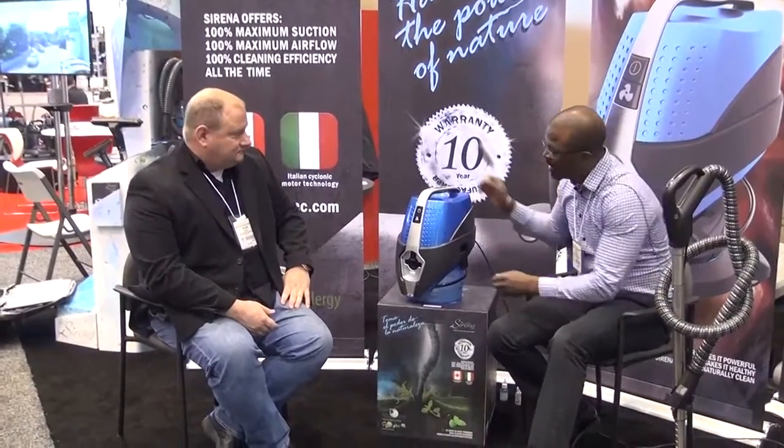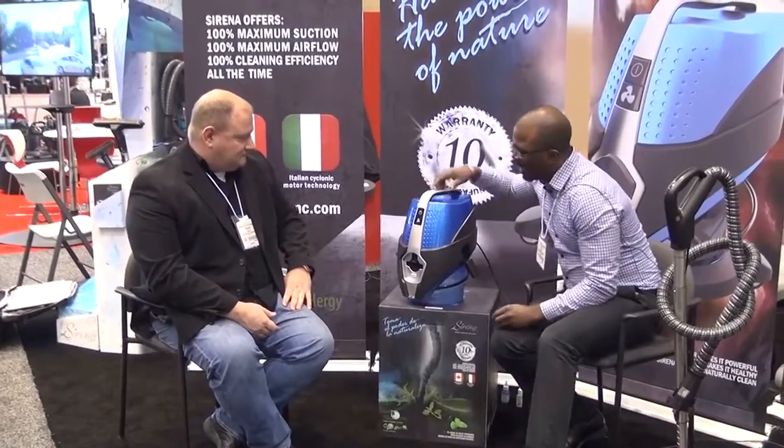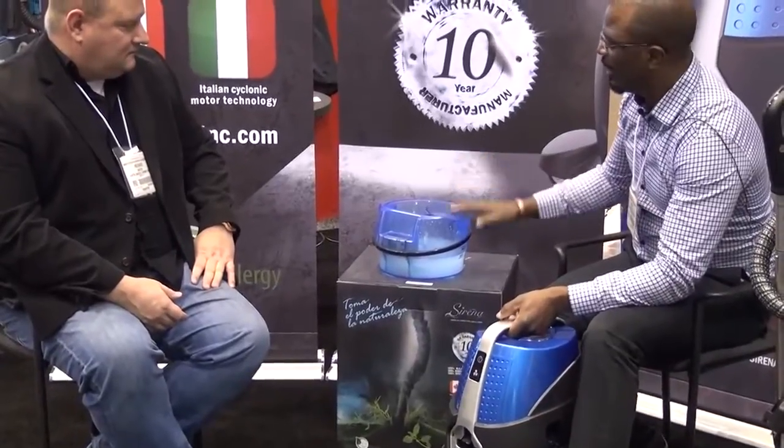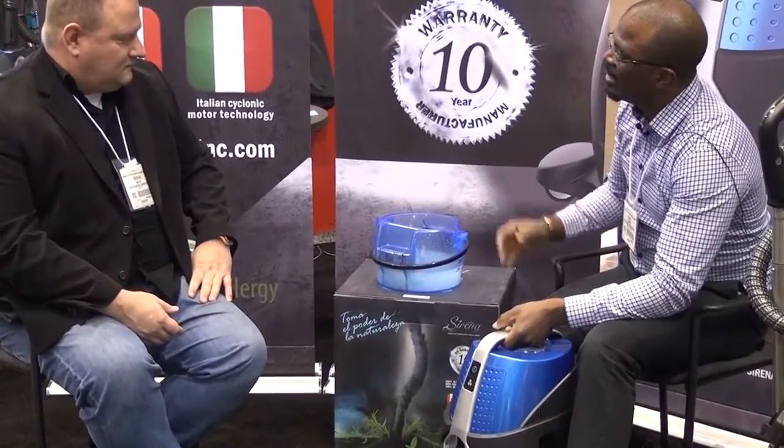It's a bagless vacuum cleaner that uses water filtration technology. This technology is definitely easier to use. It's eco-friendly, and quite frankly, it works the best for a lot of reasons. And we'll talk about some of those reasons. Usually with vacuums you see bags or things like that, so this definitely doesn't use a bag.